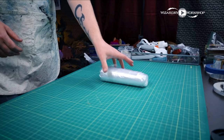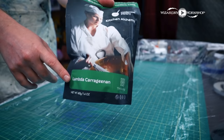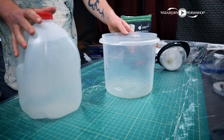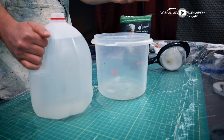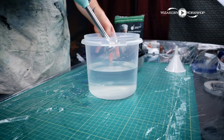Now we need to cover the work area with plastic. I've just got a drop cloth from the hardware store — just cover it up because this is going to get messy. Next, we need some carrageenan powder. One thing to keep in mind is you want the lambda carrageenan. I got it on Amazon and I'll leave the link in the description box. This is going to be the thickening agent for our water, so grab a bucket or something to mix in, and we'll need some water as well.